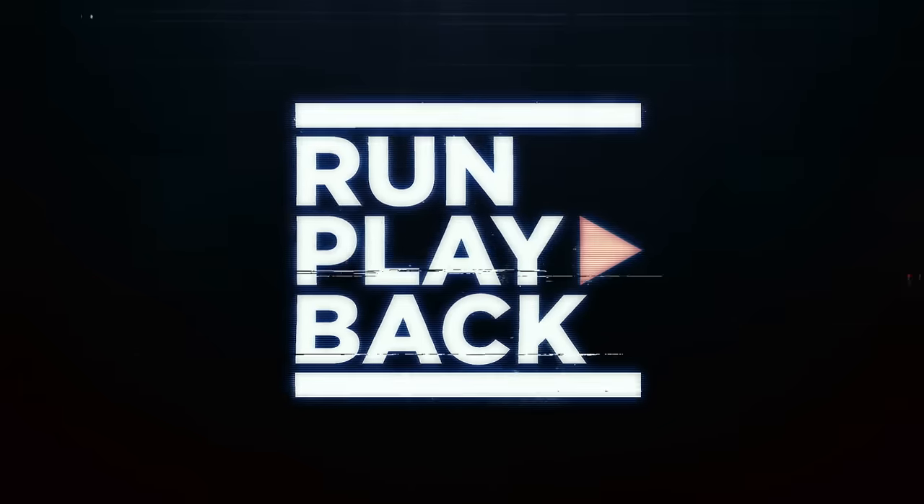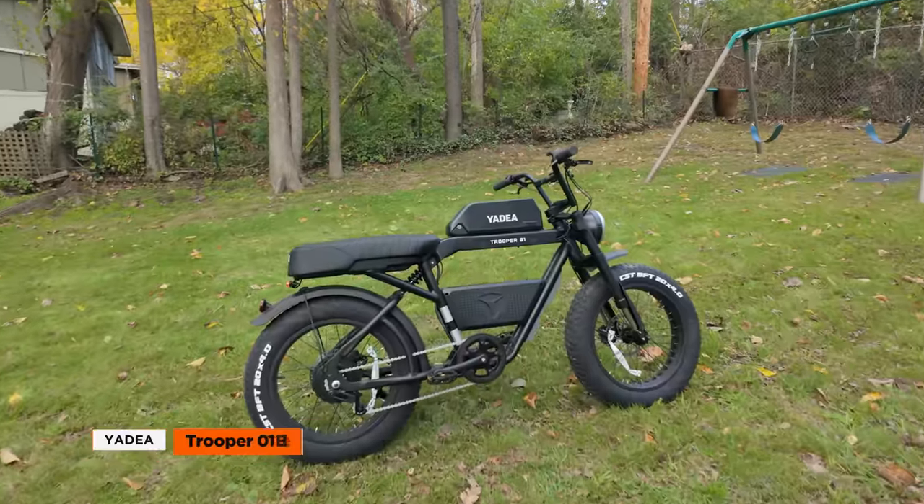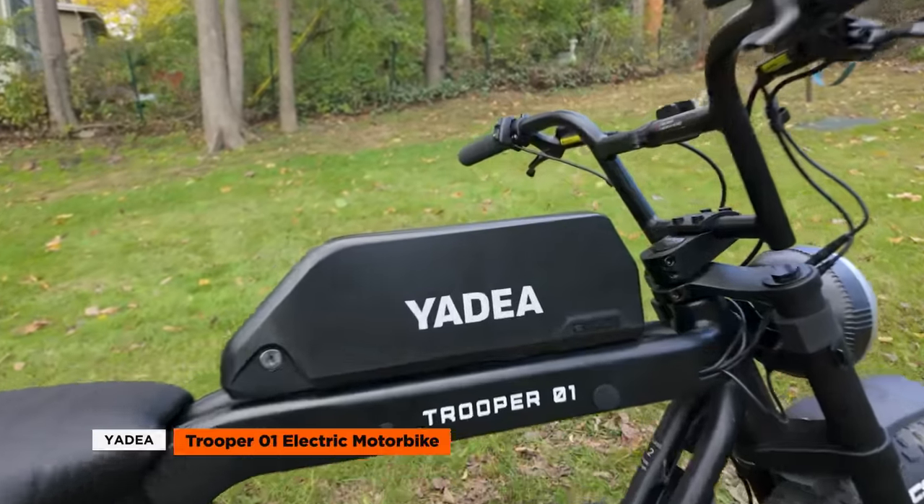Hey guys, it's Rick from Run Playback. Today we're going to dive into the Yadia Trooper 01, a brand new moped-style ride built for those who love to explore.